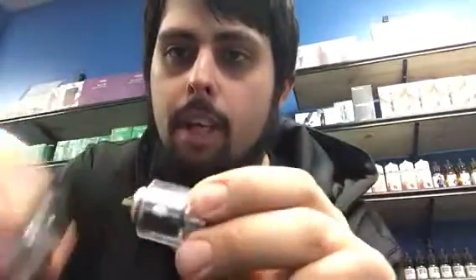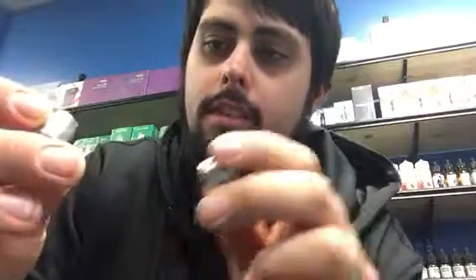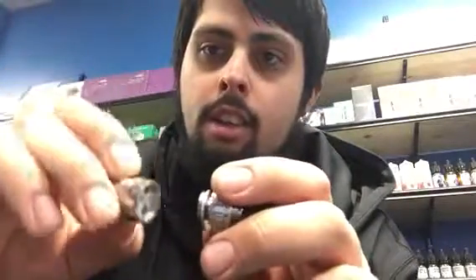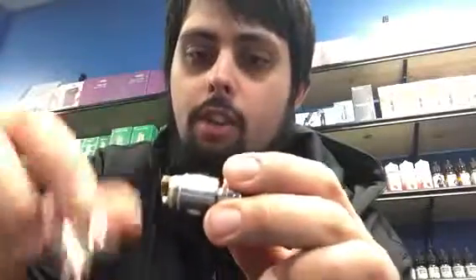To change the coil, you just unthread the bottom and take the glass off. You can do this a couple of different ways — I did it this way because it's the easiest and fastest. This coil that it comes with is jam-packed full of cotton, but you can also use any of the TFV8 coils.